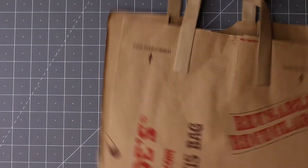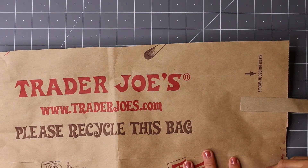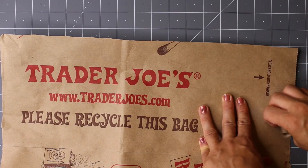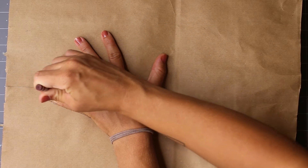To begin, cut along the seams of your paper bag to create a large rectangle. If your bag has handles, now is the time to gently remove them. Flip your paper to its blank side to begin your drawing.